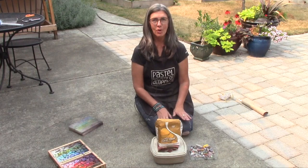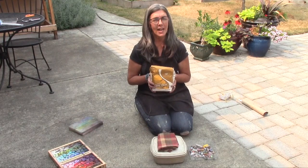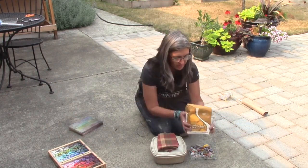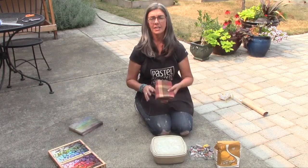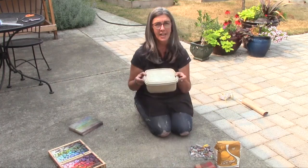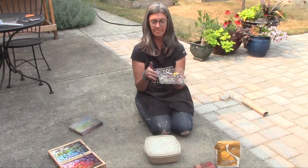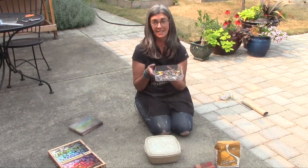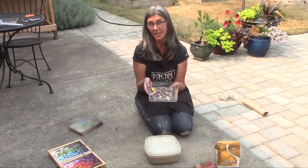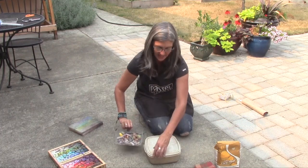Our second method is a little bit more involved — you need a few things. First of all, you need some cornmeal. Some artists use rice, but I feel like the cornmeal works just a little bit better. You're going to need a household dish towel — an old one preferably — and a Tupperware container. These are really pretty dirty.